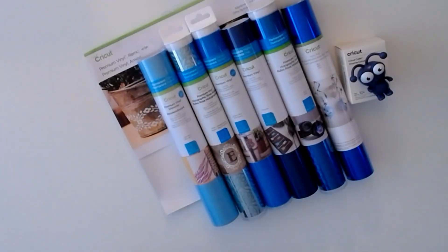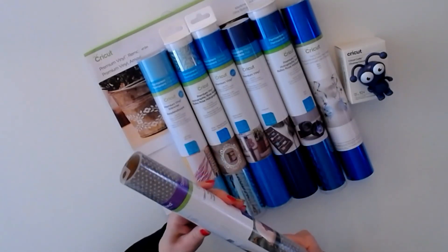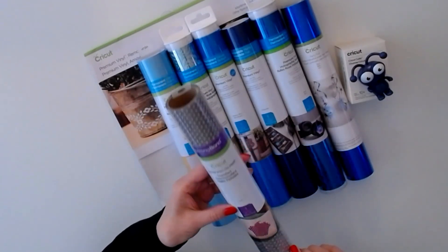Next up we have glitter iron-on mesh multi-color — it's like a holographic. This is one sheet 12 by 19.